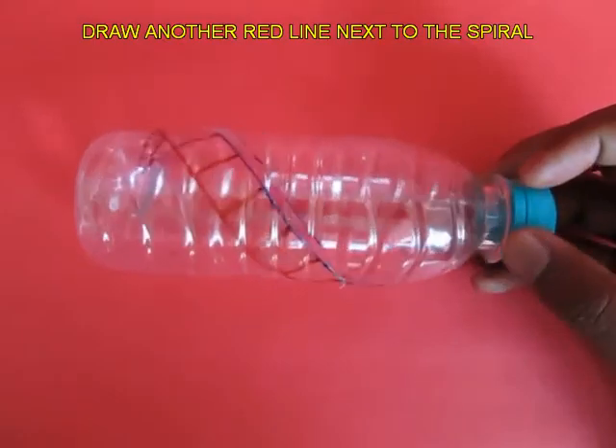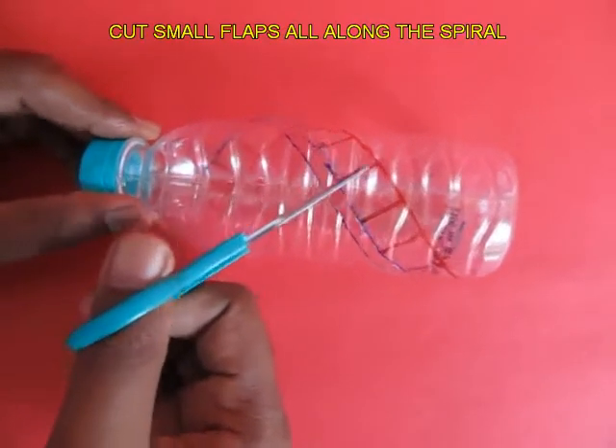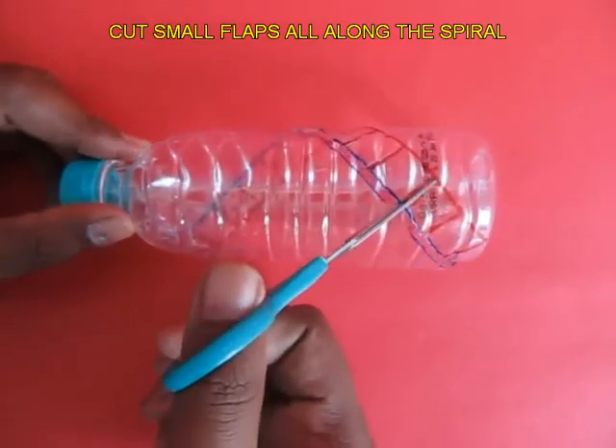Draw another spiral parallel to the initial one and make small flaps, then cut all these flaps. These flaps will make the wings or the blades which will make this bottle spin.